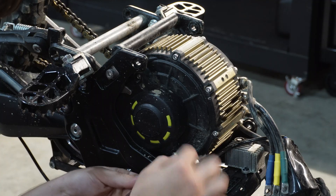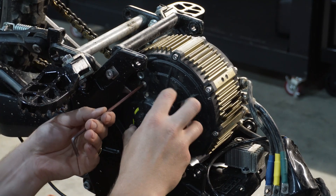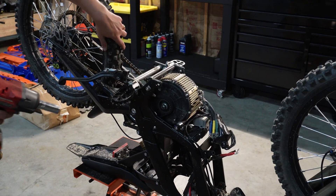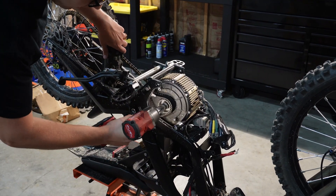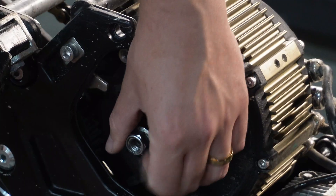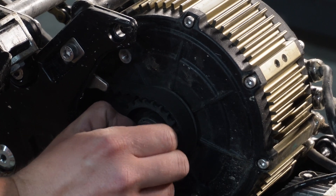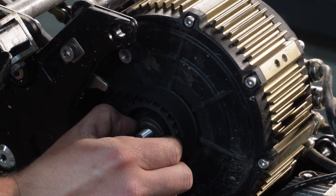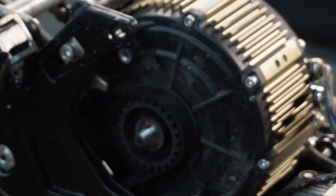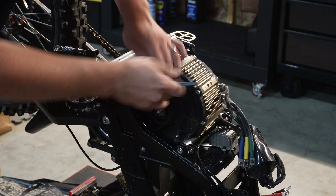Next up, we're going to remove this belt cover or chain cover, depending on if you have the chain conversion or the belt drive. I like to use an impact gun — they're just normal threads. On the Torp TM-25 motor, they are reverse threads, so left will be tightened and right will be loosened. I'm going to break that 6 millimeter out and remove this motor.